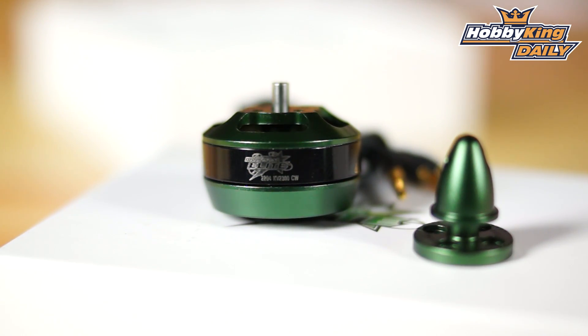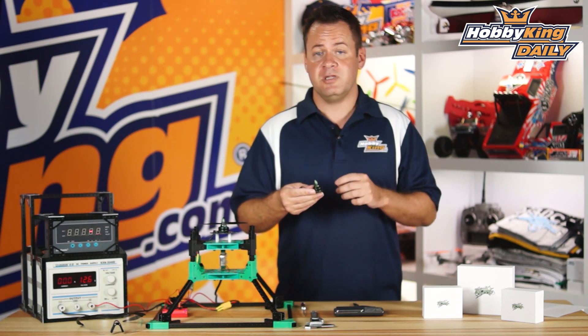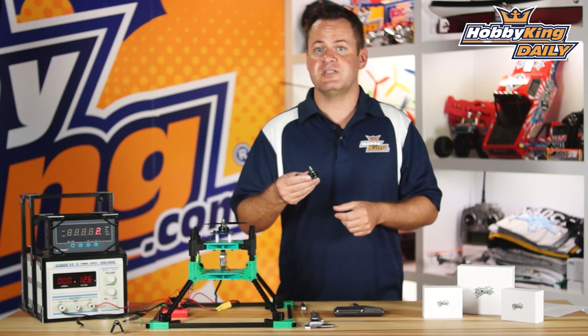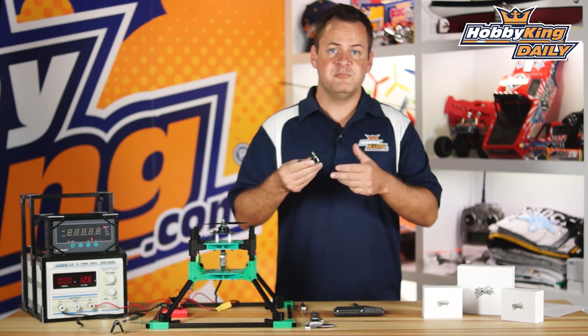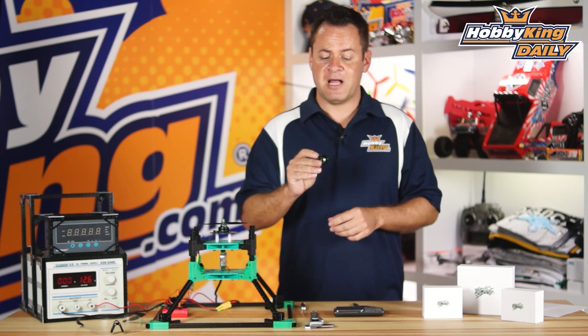We're also using 180-degree oxygen-free copper wire. The laminations are 0.2 millimeter, which ups the efficiency of the motor itself. The bearings are Japanese bearings, and the balancing tolerance is 0.005 gram, which is one of the tightest tolerances of any RC motor out there as far as balancing is concerned.